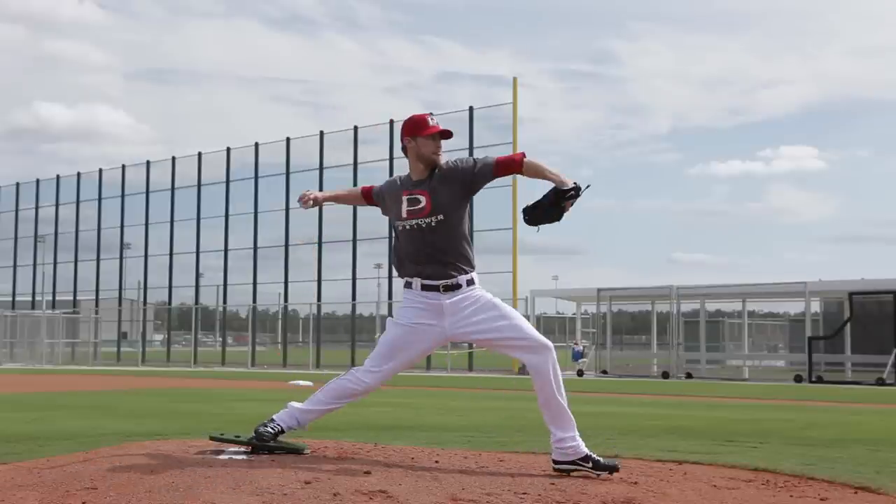He gets a late push drive with his lower half out to landing where his belt buckle will be closed. This is very important — a lot of pitchers' belt buckles and hips will open up early into early rotation. Power Drive helps you stay closed longer and drive through, creating good direction. The belt buckle faces third base, which is very important for any right-handed pitcher — or first base for a left-handed pitcher.